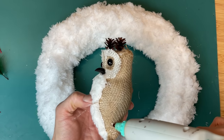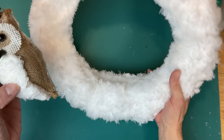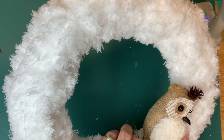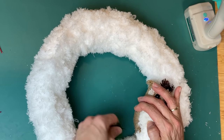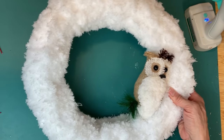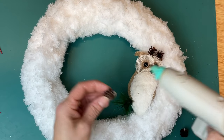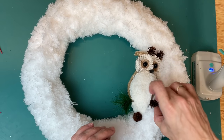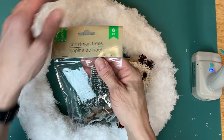Now that we've turned our willow wreath into a nice fuzzy winter wreath, I'm taking my owl ornament, putting some hot glue along the side, and I decided I wanted him kind of on the side of the wreath opening. I'm just adding back in some of the little picks that were attached to him as an ornament. This is of course optional, but I thought these little pinecones kind of added to the winter feel for this wreath.